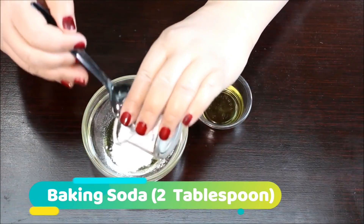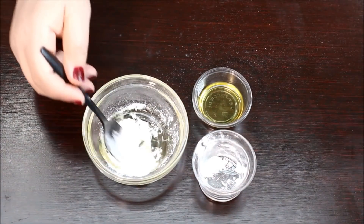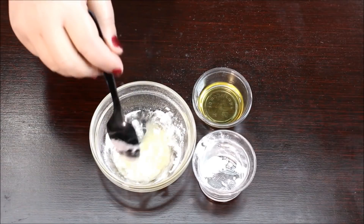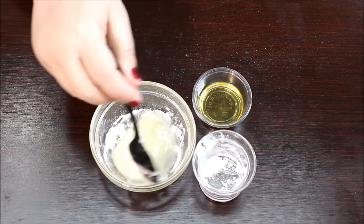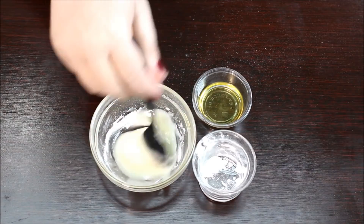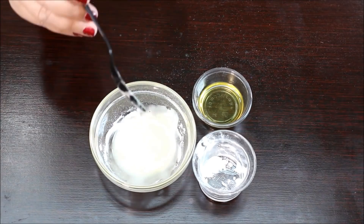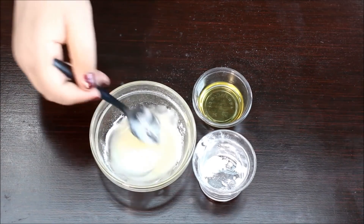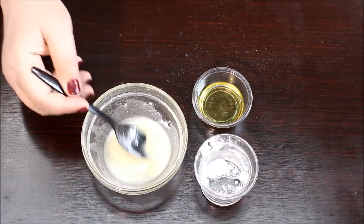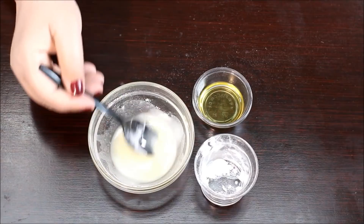Many people ask: is baking soda dangerous for teeth? The answer is typically no. Obviously, too much of anything can pose a risk. Similarly, if you use baking soda daily, it could weaken your gums. But to use this remedy every two months is totally safe. There's actually plenty of information online regarding this topic, particularly the safety of using baking soda on the gums and teeth.